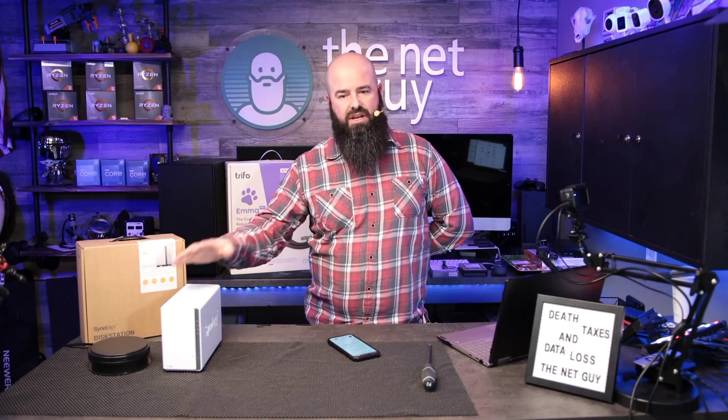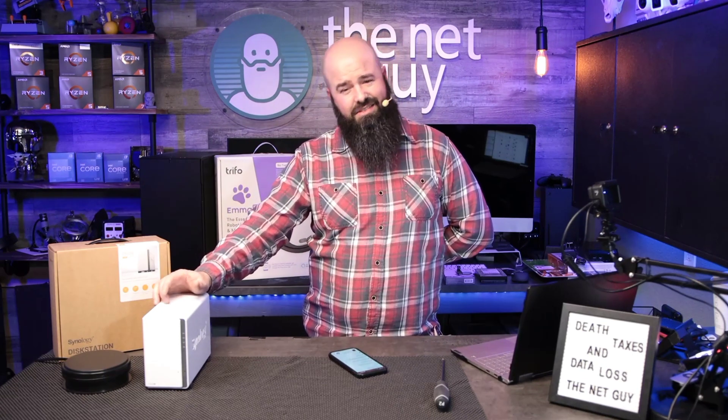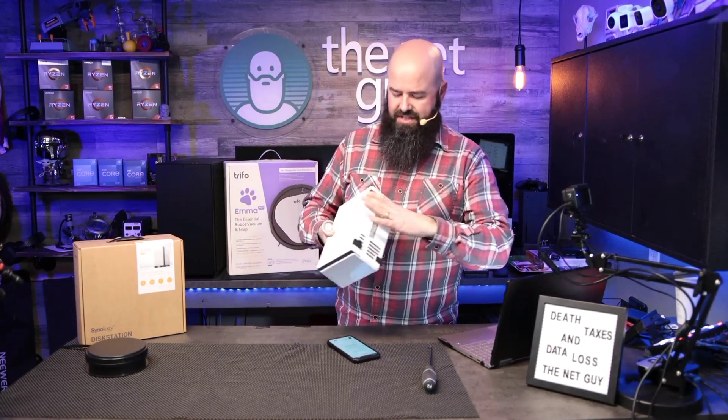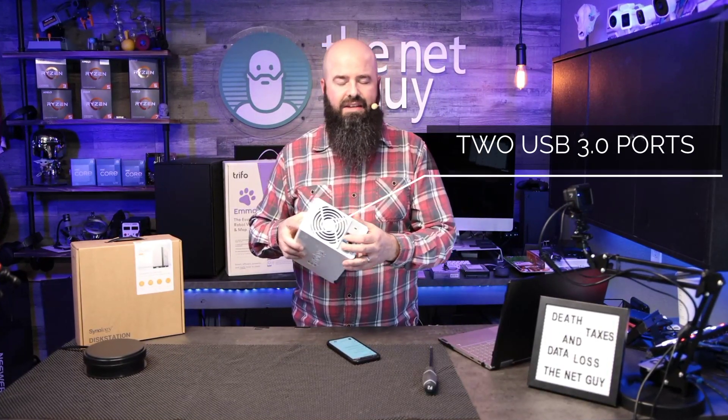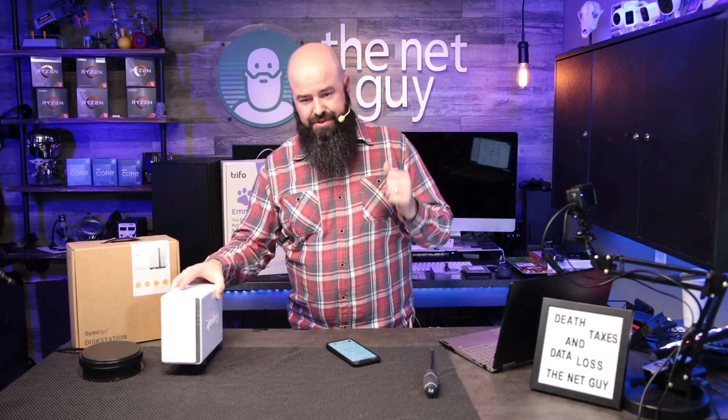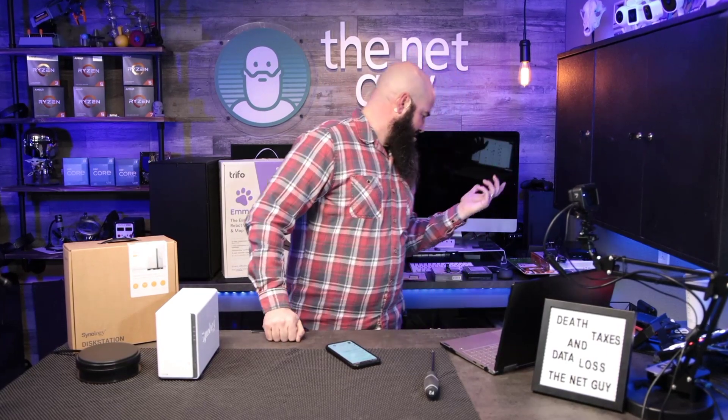As a backup solution, if you want something better than an external hard drive that gives you more data protection, this is it — though it is a little bit nerdier. It does have USB ports on the back, and the DS220 has USB on the front as well. If you're a photographer, you can plug in a device like the PNY into the front or rear and have it automatically back up your files to this station.